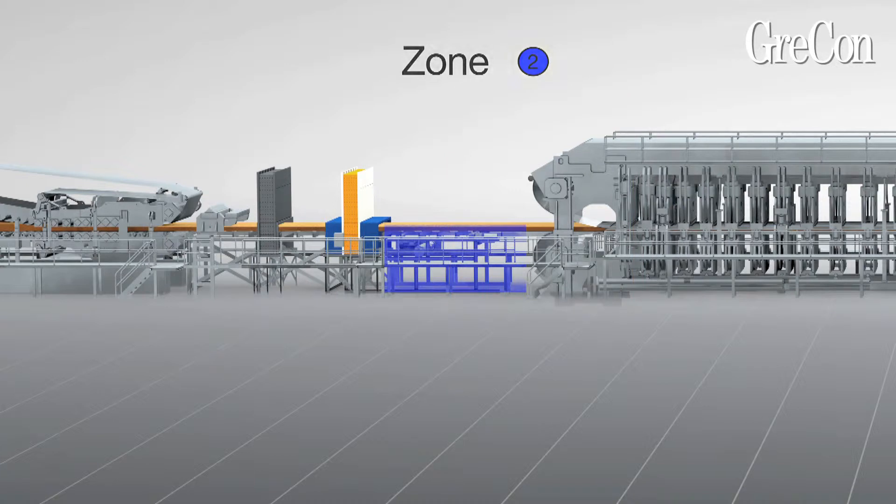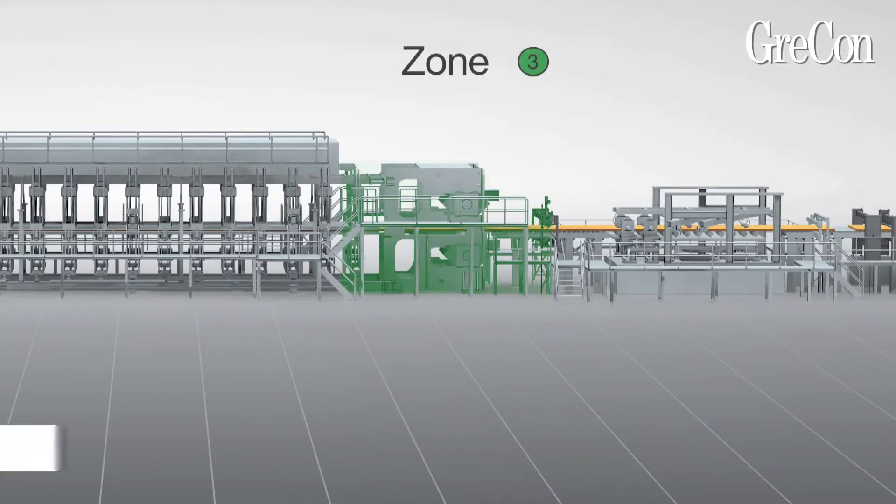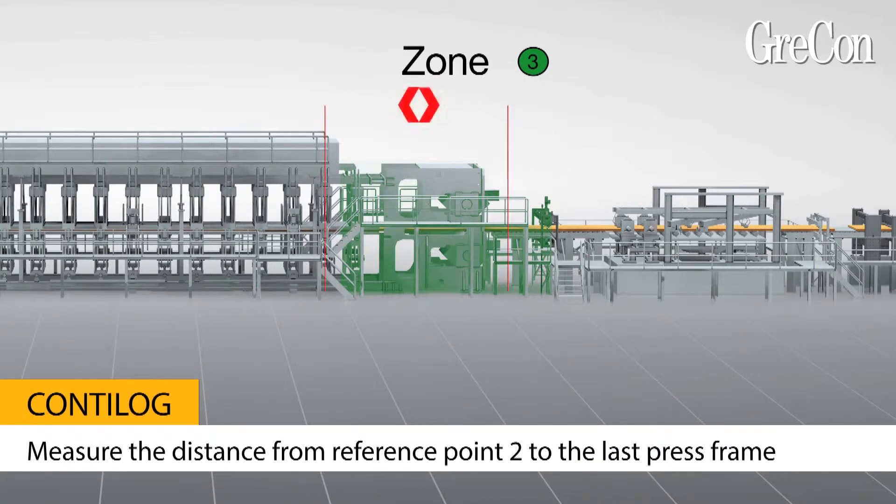Any position before the press in which the mark on the mat is clearly visible is suitable, such as the belt transfer nose or surface spraying zone. In zone 3, determine a second reference point after the press, the distance of which from the last press frame is exactly known.